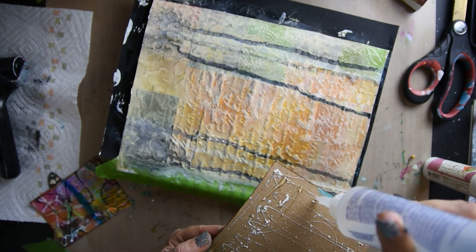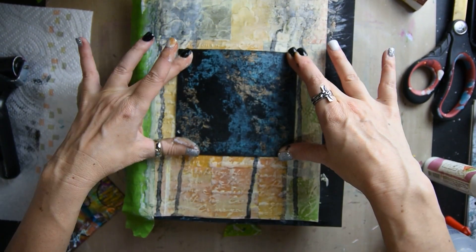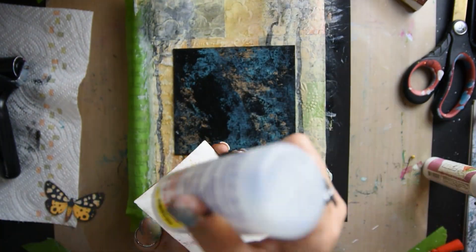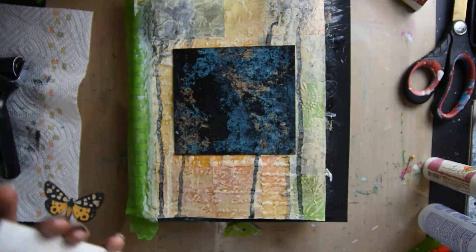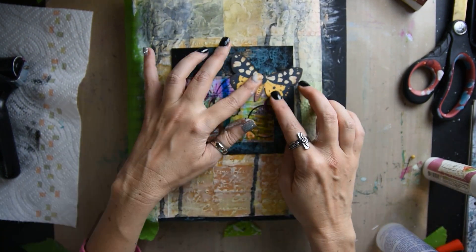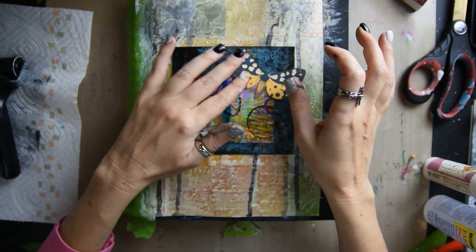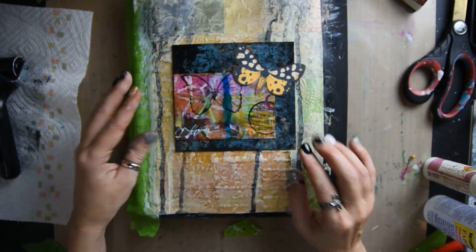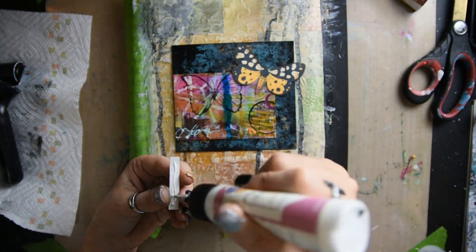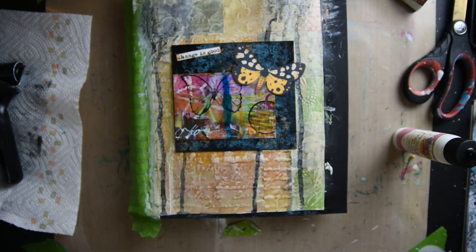I put some art glitter glue on and then I realized it doesn't hold very well on this heavy cardstock, so I ended up getting some fabric tack and that worked great. Now I'm gluing my piece of the masterboard down on top of the bigger cardstock and then I'm doing the butterfly.